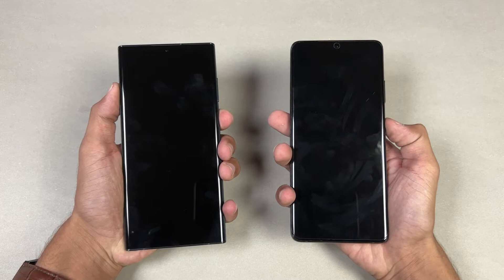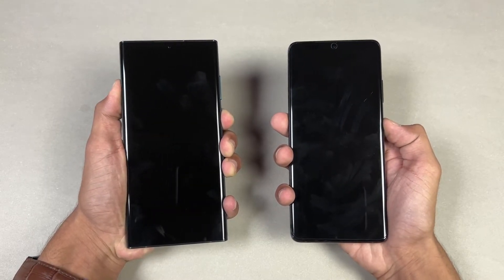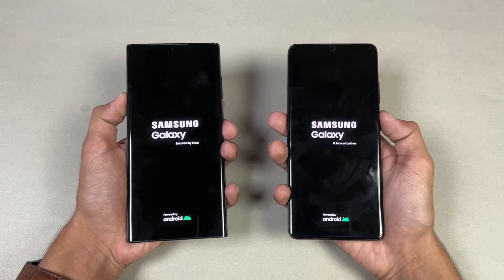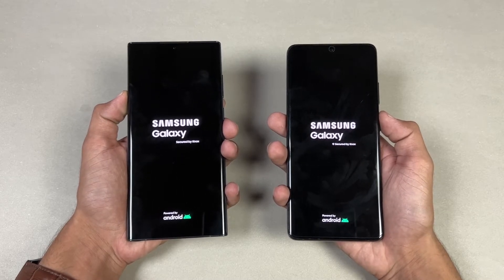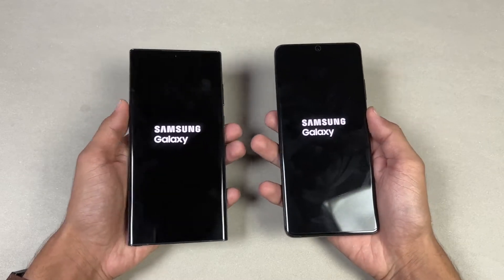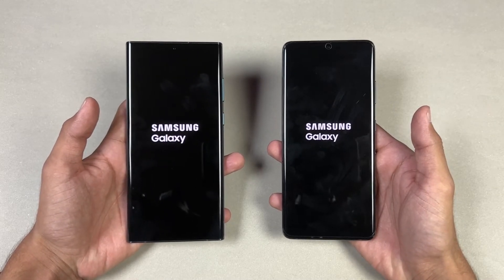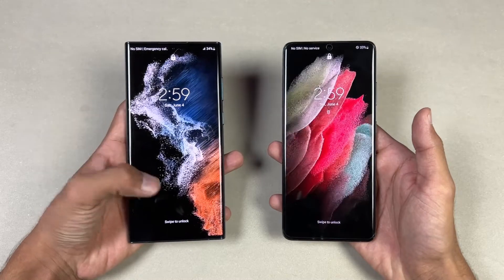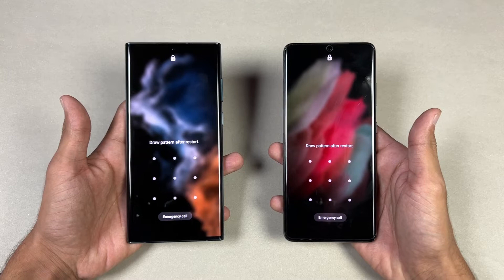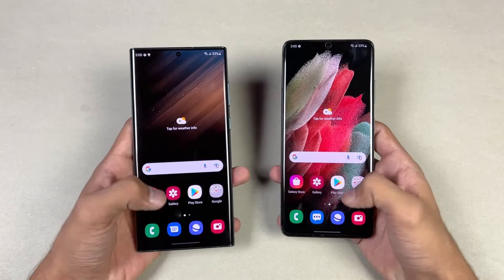Let's quickly boot both phones up at the same time. The logos came up first on the S22 Ultra, a little more faster. Both phones are running on Android 12 with Samsung One UI version 4.1 with the latest security patch. The S22 Ultra is a tiny bit faster — about a one second difference between these two devices when it comes to booting up.